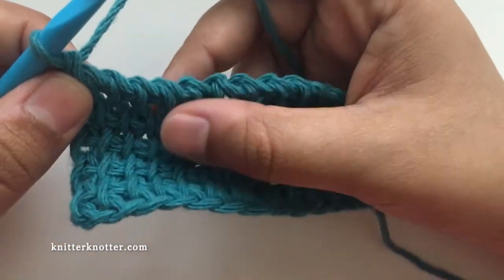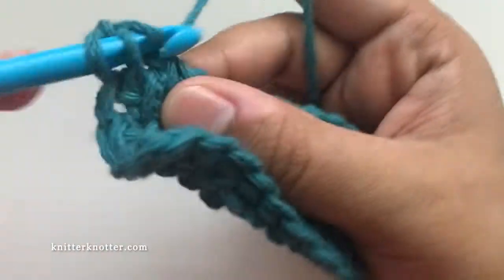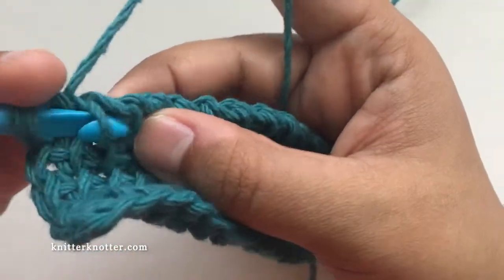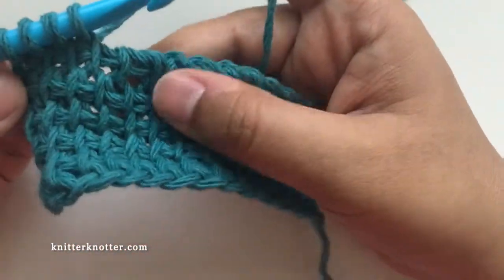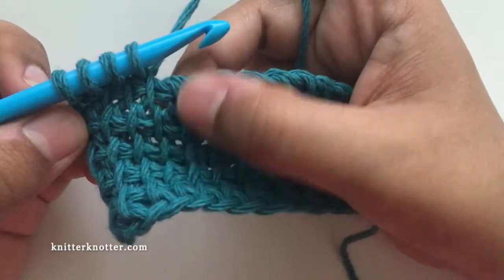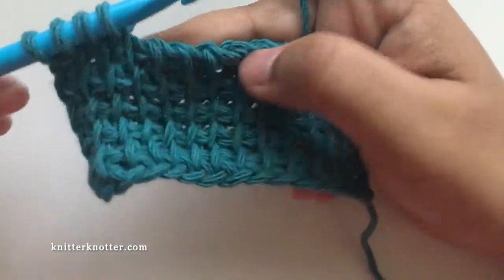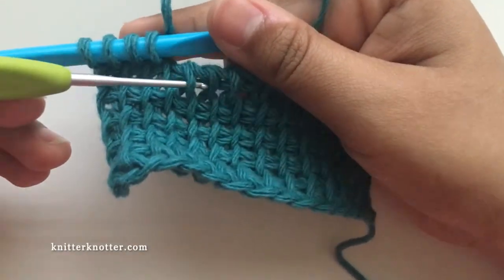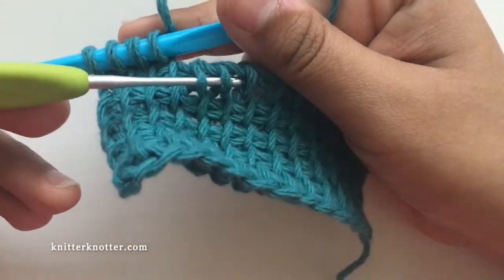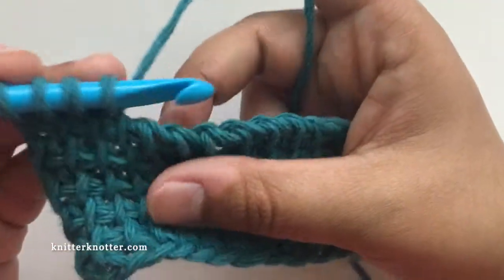To make the decrease, I'm going to make it over here. First I'll make three simple stitches — one, two, three — and then I'm going to make a decrease. I'm going to find the vertical bars of the next two stitches, this one and this one. These are the vertical bars of the next two stitches.